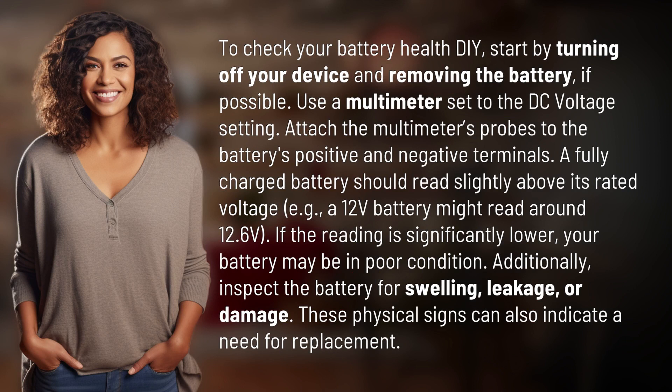Attach the multimeter's probes to the battery's positive and negative terminals. A fully charged battery should read slightly above its rated voltage — e.g., a 12-volt battery might read around 12.6 volts. If the reading is significantly lower, your battery may be in poor condition.